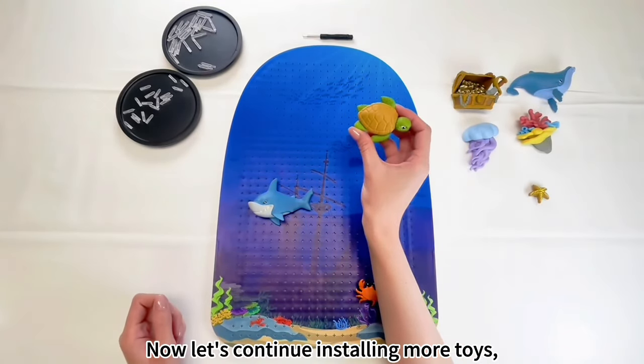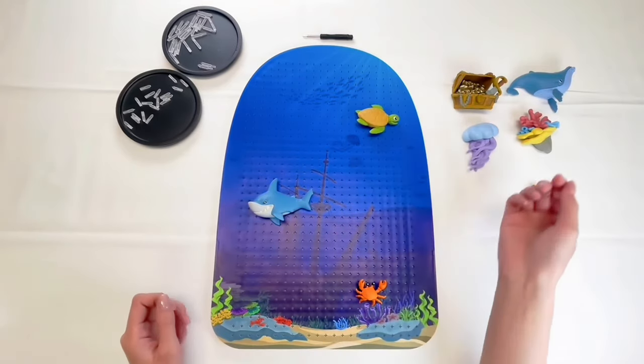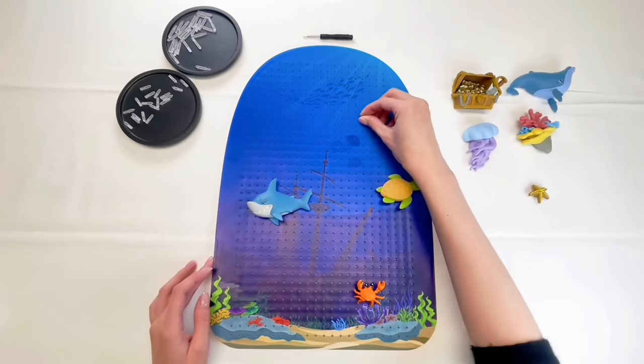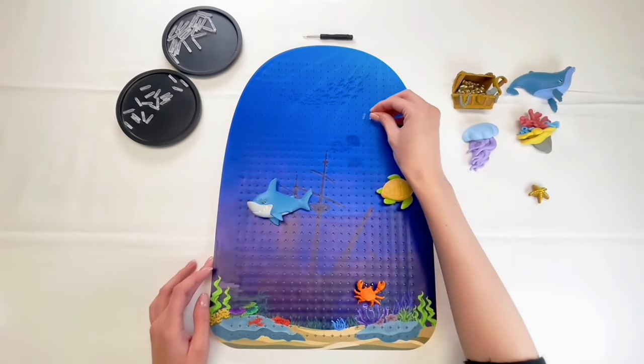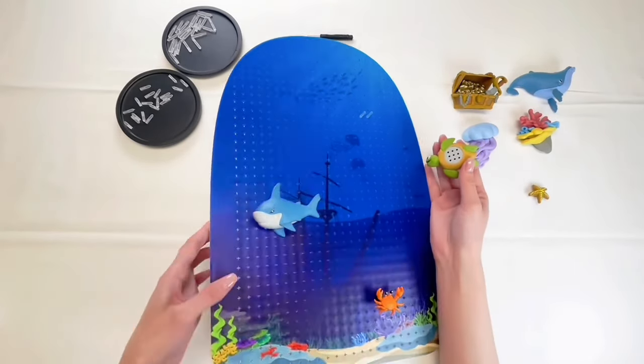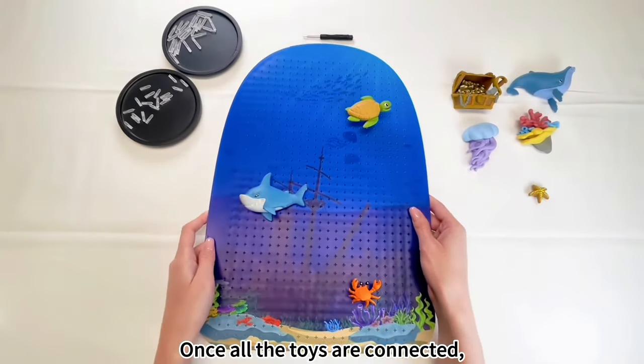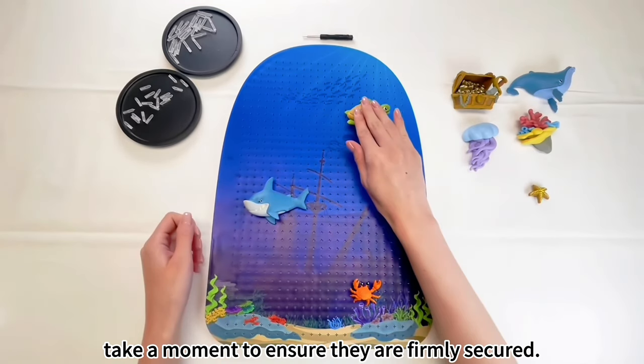Now, let's continue installing more toys. Follow the same steps. Once all the toys are connected, take a moment to ensure they are firmly secured.